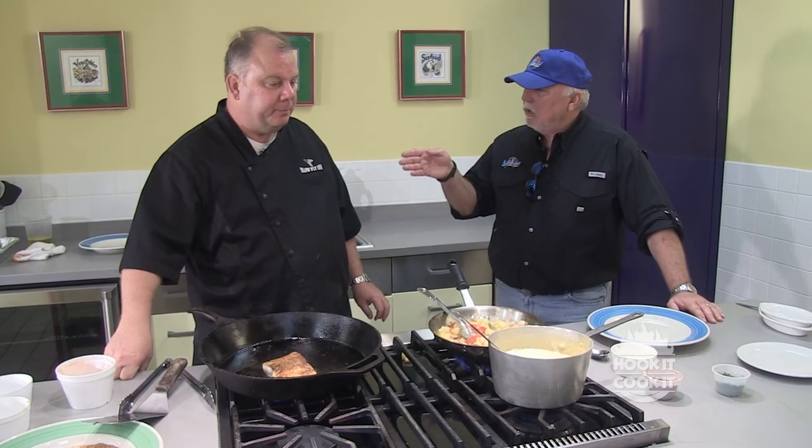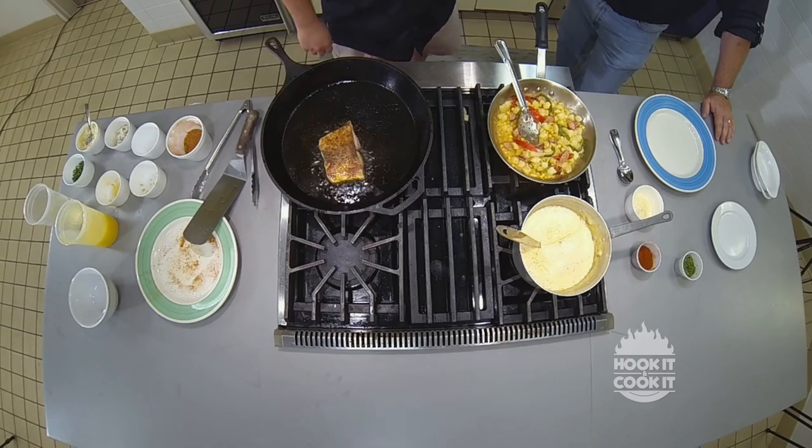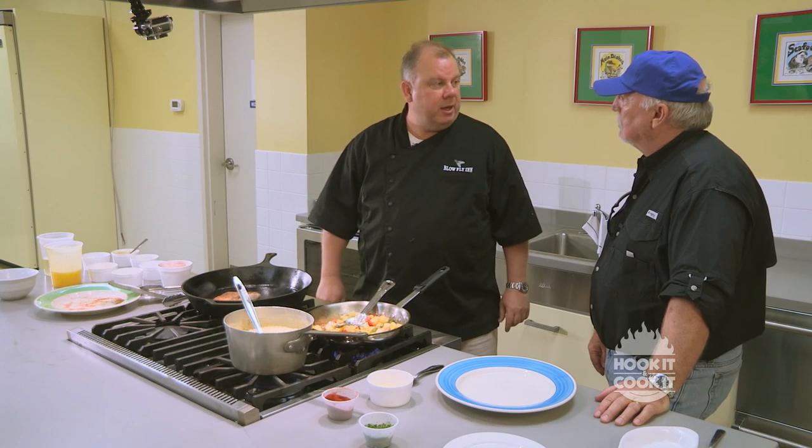Then we'll plate this up and put a little crawfish Monica sauce on top. The crawfish Monica sauce — I'm going to give you the recipe — it has heavy whipping cream, butter, a little blonde roux, crawfish, and then some spices. It's a very simple sauce to make, so people won't have a problem making it at home.